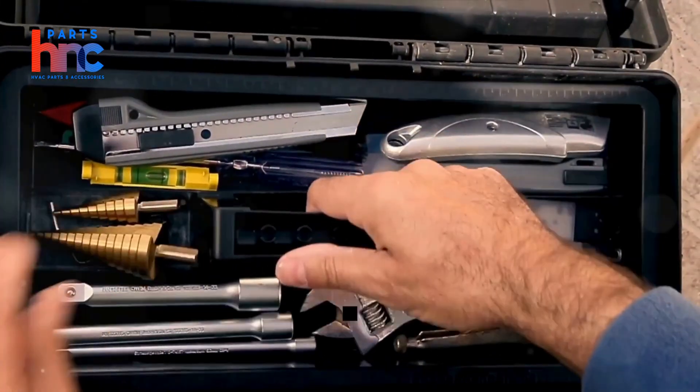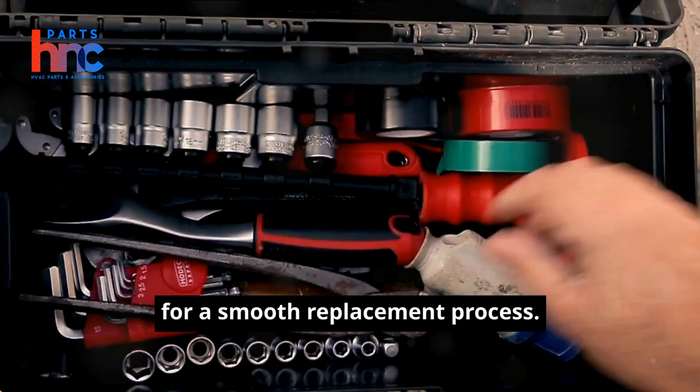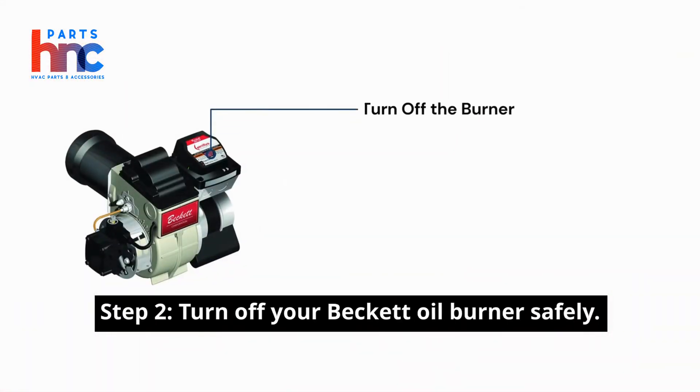Step 1: Gather your tools. Before you begin, ensure you have all the necessary tools at hand for a smooth replacement process. Step 2: Turn off your Beckett oil burner safely.